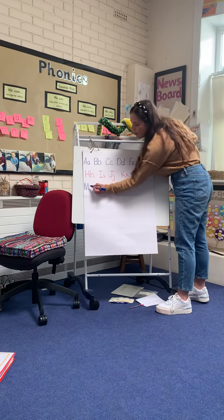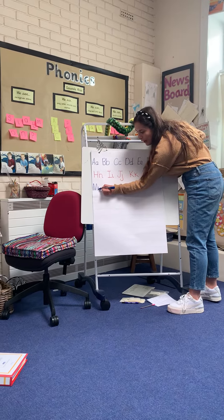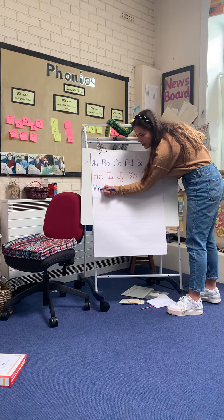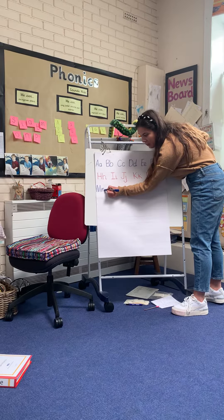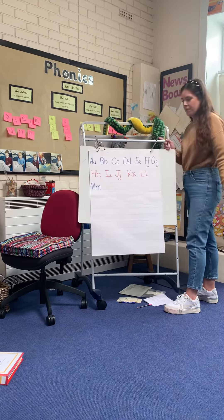Then we're going to do m. So I'm going to start just in the middle, I'm going to go down, I'm going to go back up, but before we get to the top we're going to come out like a cool curve, down, back up about the same line, and down, and then join for m.